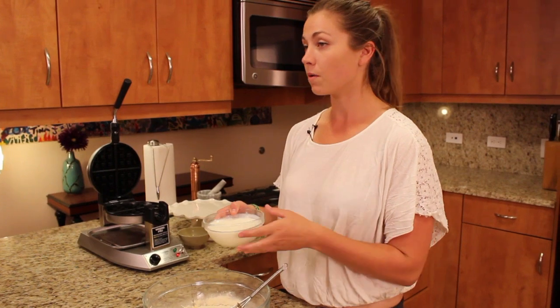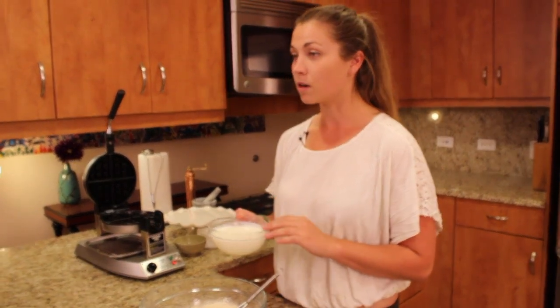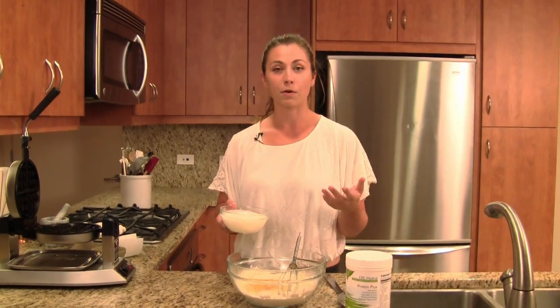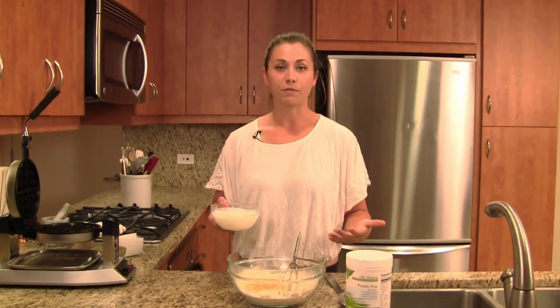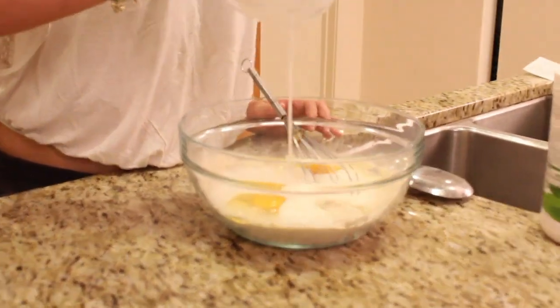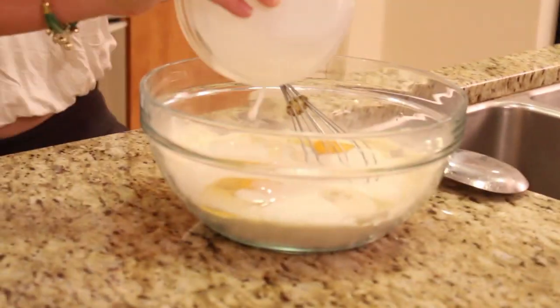And then a cup and a quarter of a good quality organic buttermilk. Again, if you're doing the vegan thing, you could do a cup and a quarter of vegetable-derived milk — like almond, rice, hemp, soy, whatever — and add just about a tablespoon's worth of another type of cultured product, like a yogurt, to get that buttermilky sourness. You could use a coconut milk yogurt, a soy milk yogurt, anything like that. Just giving you really good options because everybody's different with these sorts of things.